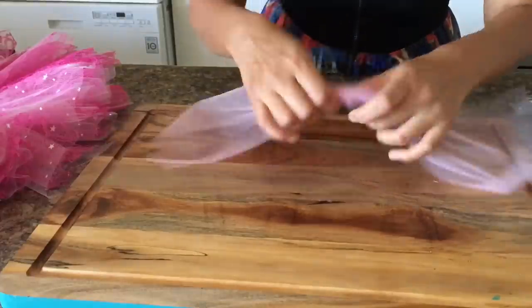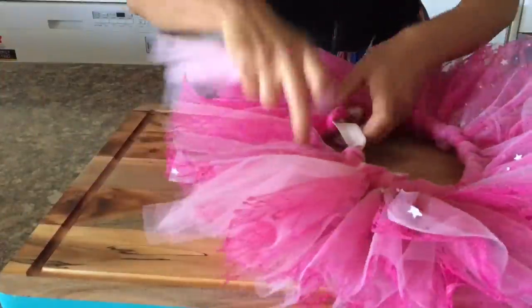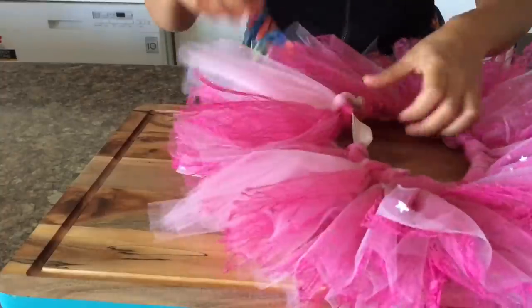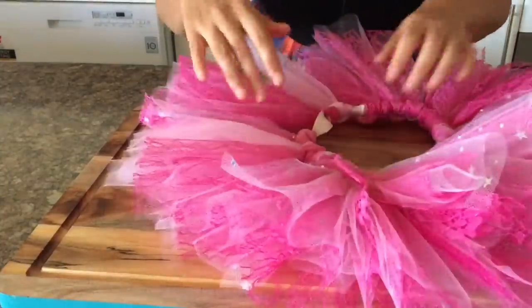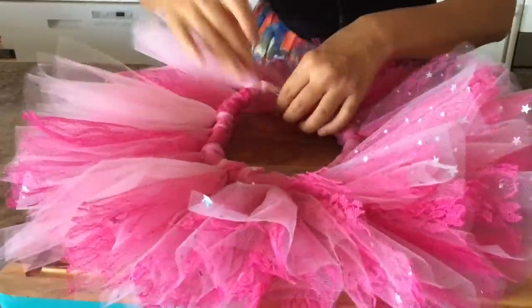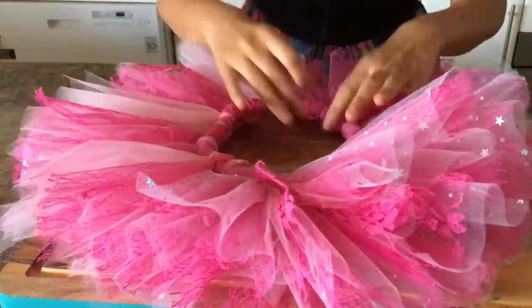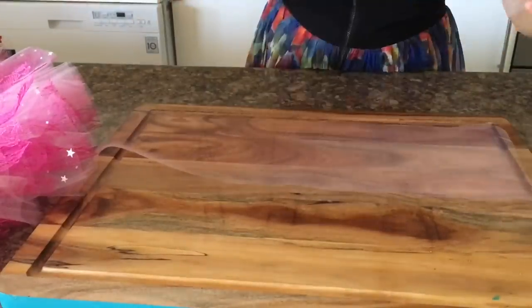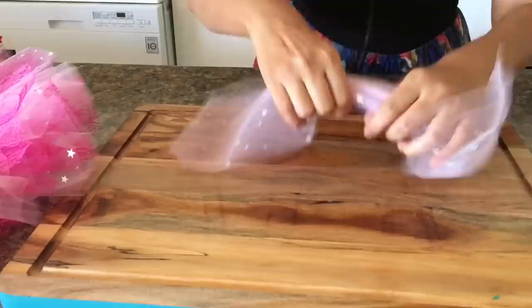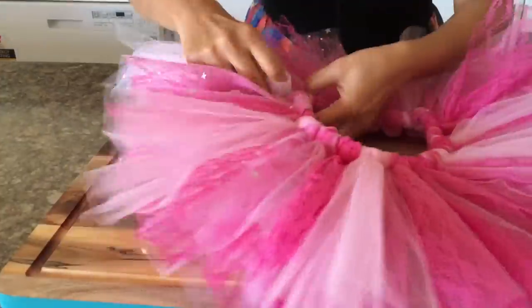Here I'm taking a couple of sheets of the lighter shade of pink that I have and using that as a highlighter in my tutu skirt. It adds a really nice highlighting effect to what would otherwise be a boring one-color tutu skirt. I have also added some sequin white color tulle at places just to add another effect to my skirt.